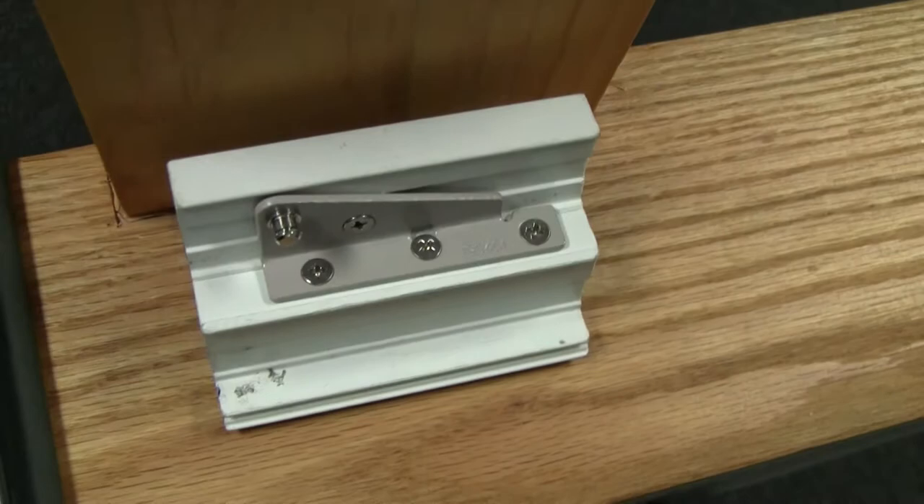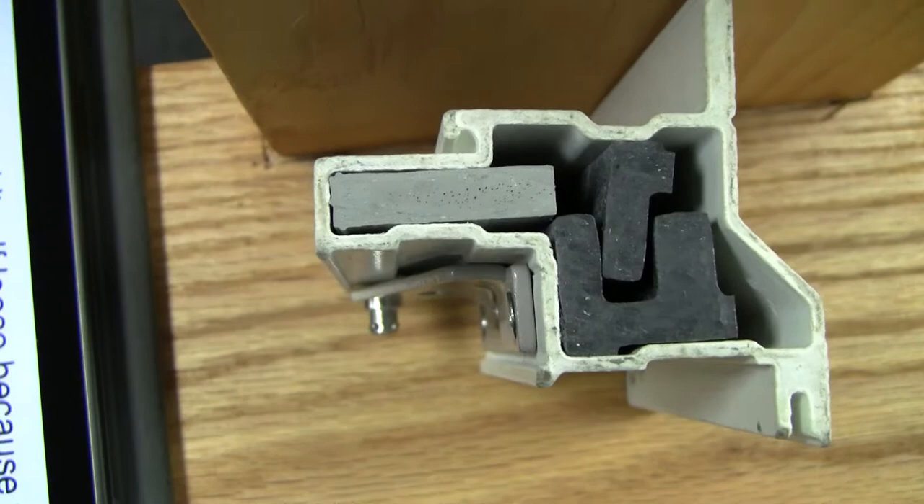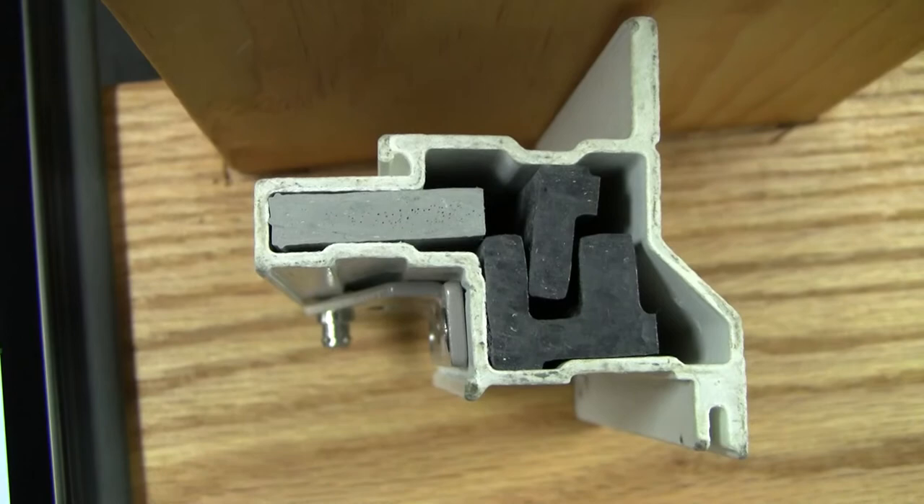Furthermore, you have the screws biting into a composite block. It doesn't expand or contract, it doesn't absorb moisture, and it's not going to affect the energy efficiency. So the screws aren't just running through the material of the window frame — they're running into a material that's going to keep those screws from backing out.